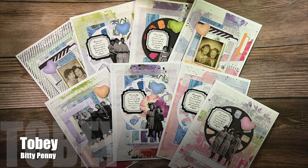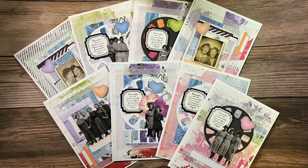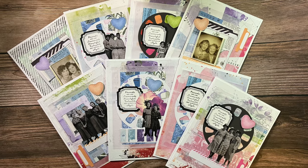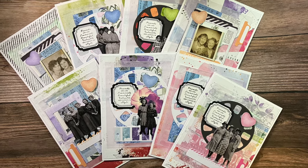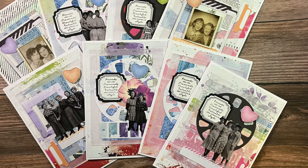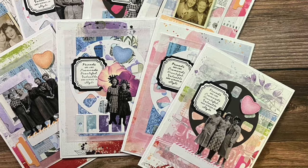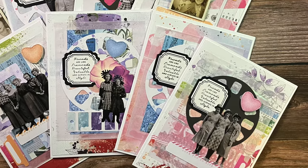Next up is Toby of the Biddy Penny YouTube channel, and this month she has once again used the sheetload to inspire a set of five by seven cards. Make sure to check out her video not only to see how she made these fun cards, but also for a great tip on how to adhere vellum without the adhesive showing.